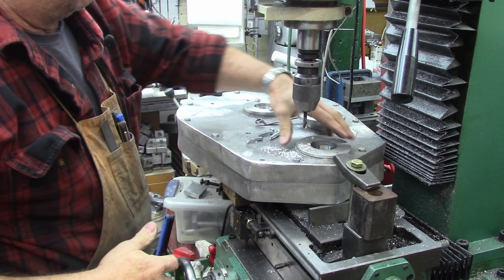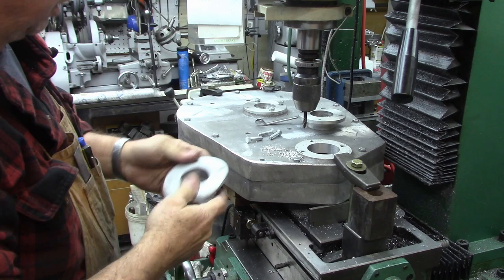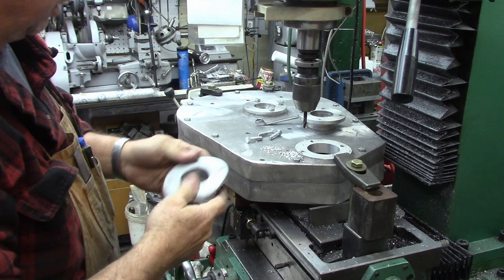Since we're going to index each one of them individually and drill them on the bottom, it doesn't matter if the bolt hole is exact, just so they go in the same place every time. There's the first one done - we'll do one more and then we're pretty much done with this part of the setup.